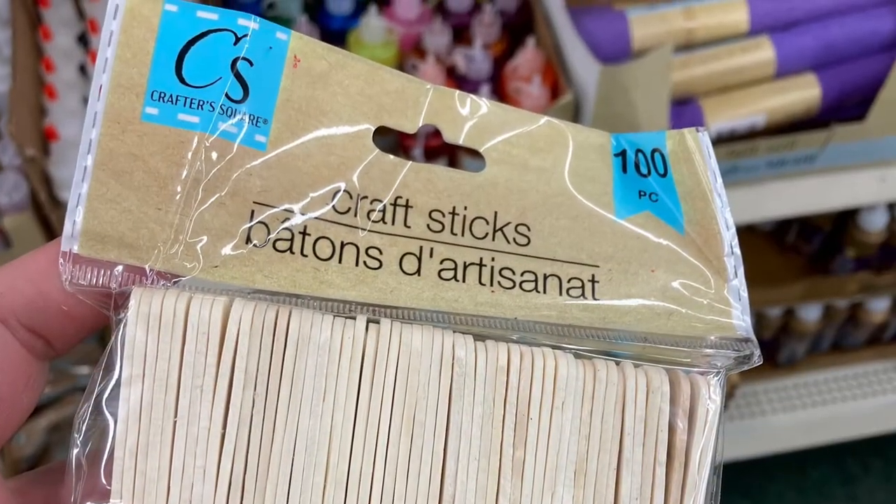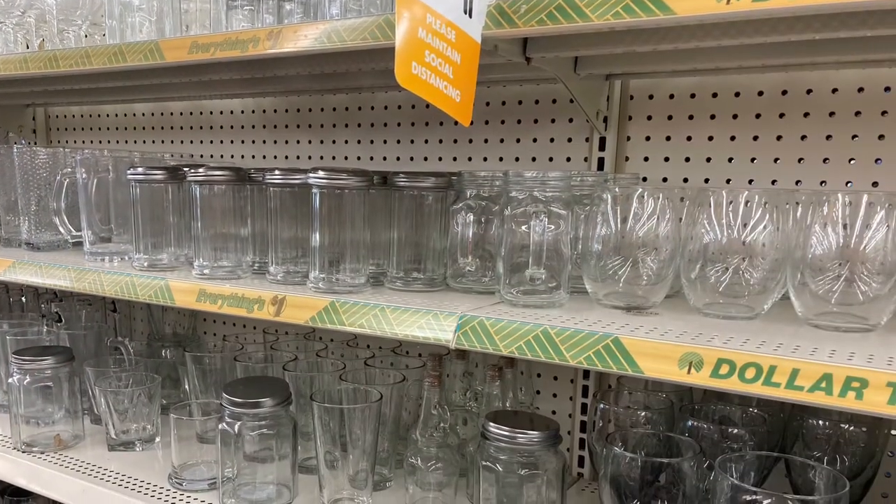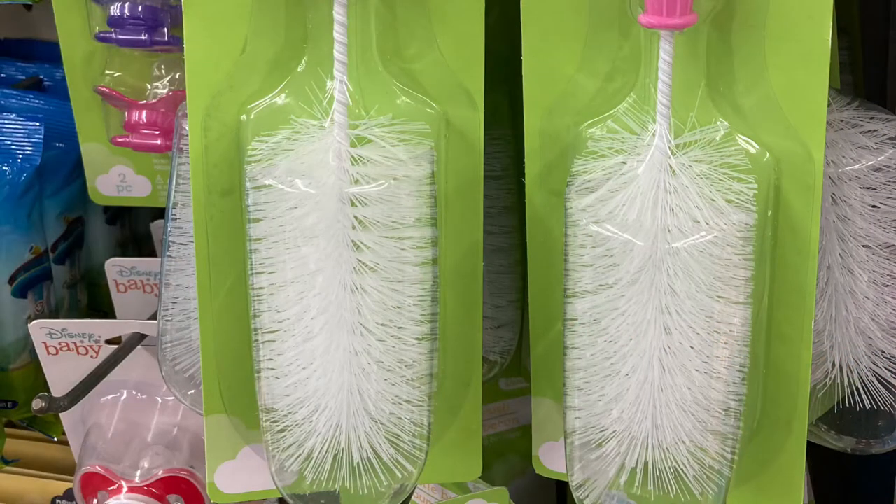These are popsicle sticks — great for stirring. There's a wonderful aisle of glasswork that you could pour upon, and these are bottle brushes that you can use to clean out vases.